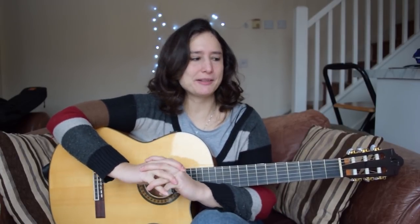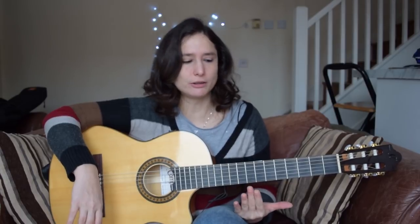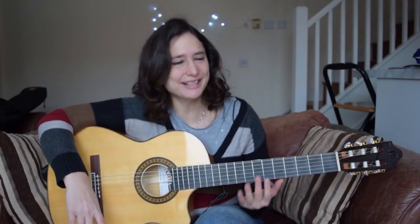So the movements — when you practice this at first I suggest you mute the strings, because otherwise it can get quite annoying. You mute the strings with your left hand if you are a right-handed guitarist, and then we start the movements.